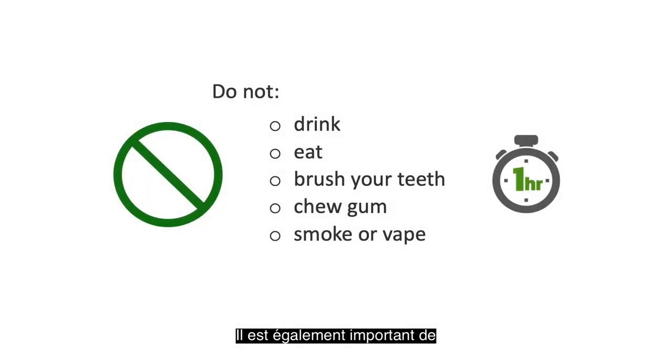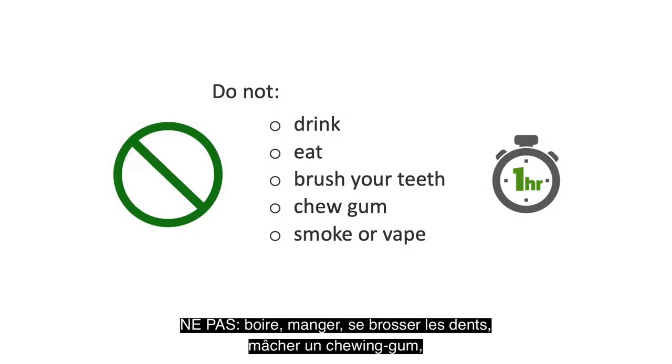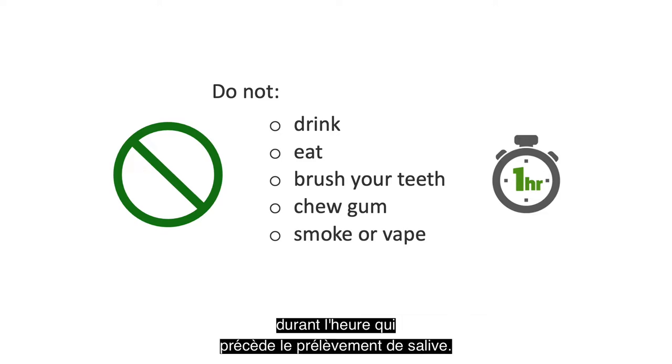It is also important that you not drink, eat, brush your teeth, chew gum, smoke, or vape during the hour prior to saliva collection.